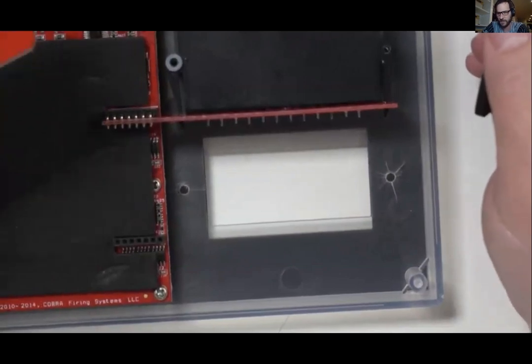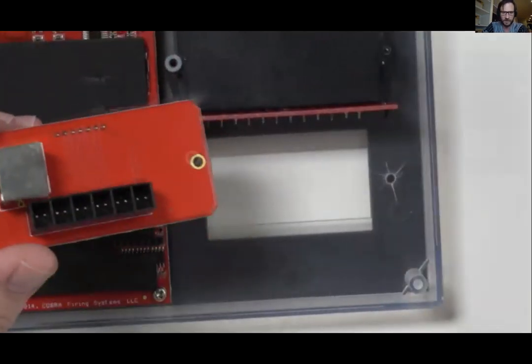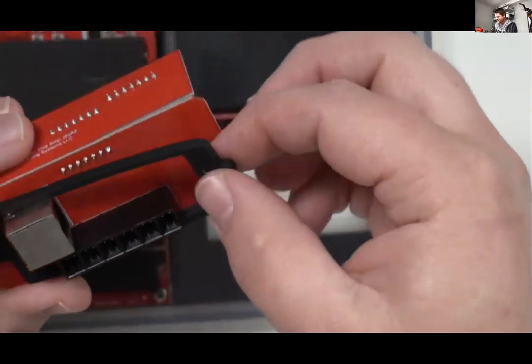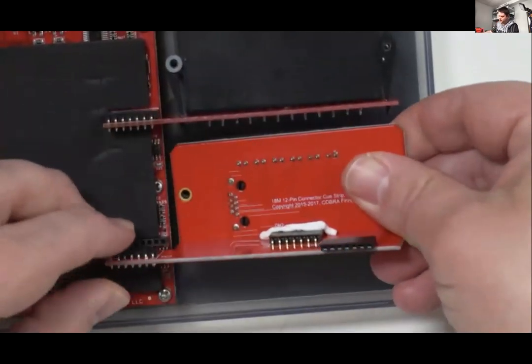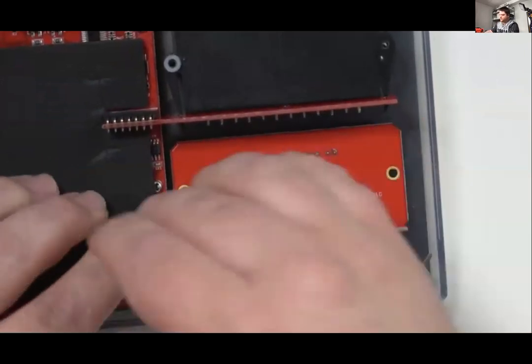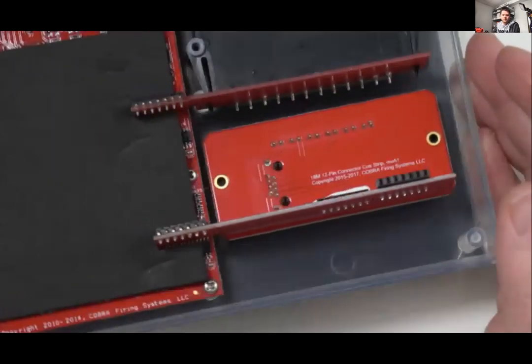When you do the quick plug upgrade, you do have the standoffs and everything you need to install it correctly — those will be provided to you. We commonly receive modules that have been impacted by shells or burned, but as long as the main motherboard is in place, really everything can be replaced. Enclosures and parts are fairly inexpensive, and we can ship them to you so you don't have to be out of your equipment.